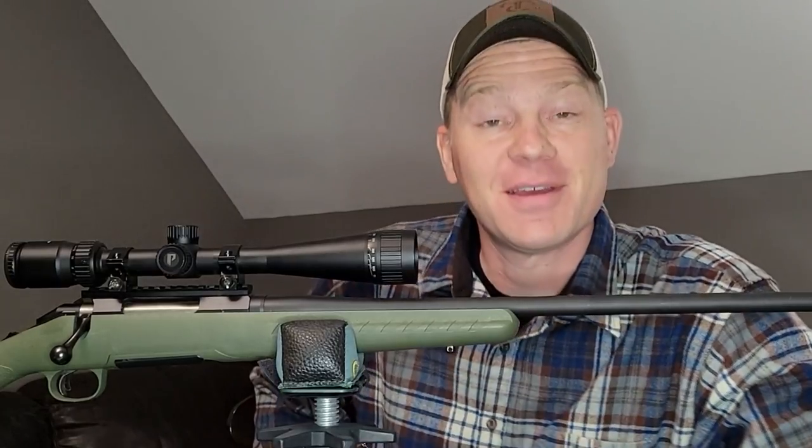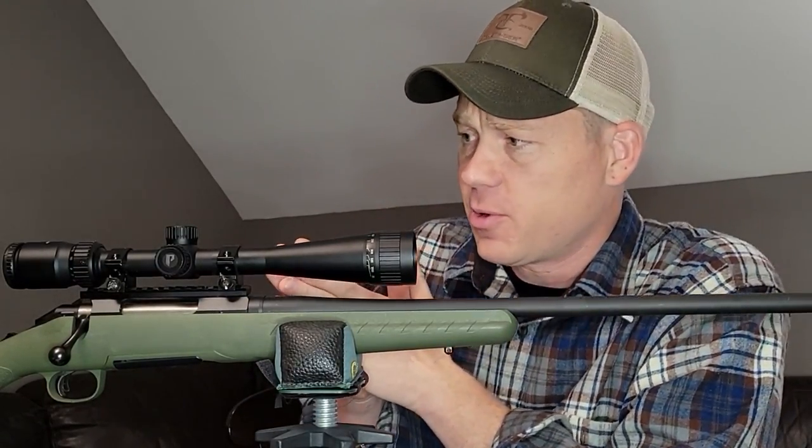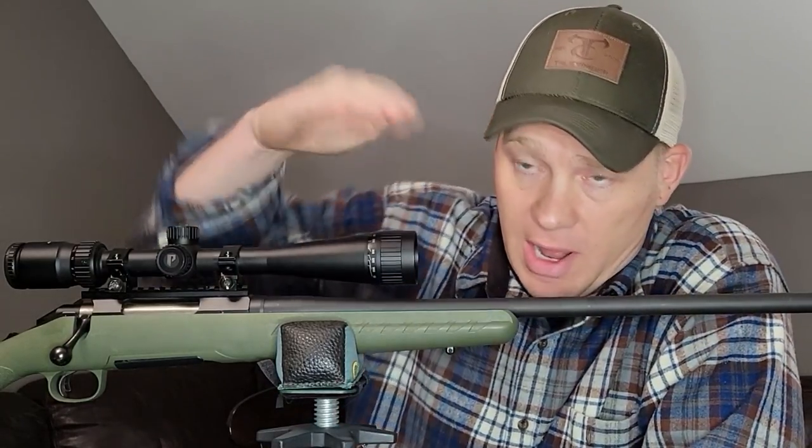Hey everybody, how you doing? This is about to be a really fun video. I'm going to try to cut straight to the chase and get right to the point. 6.5 Creedmoor and the bullet drop.